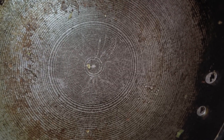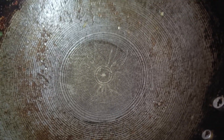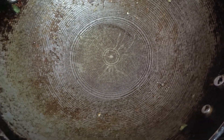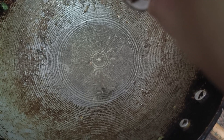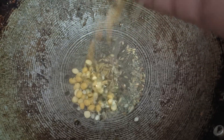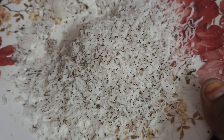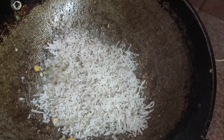Then we put a whole tablespoon of oil and put it on a plate. We will fry the fruit with the chips. To fry the chips, we will fry until the first stir. We mix the onions and fry the chips.